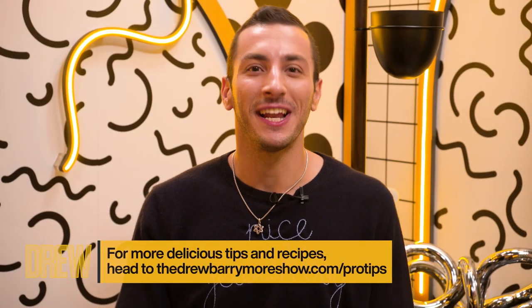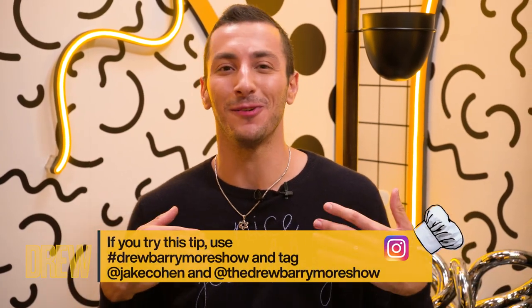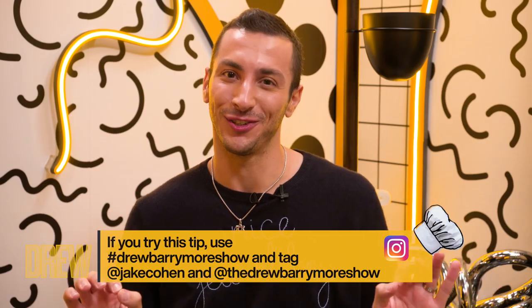If you want more tips, you can go to the Drew Barrymore Show dot com slash pro tips. Be sure to tag me in anything you do — I'm at Jake Cohen, and use the hashtag Drew Barrymore Show.